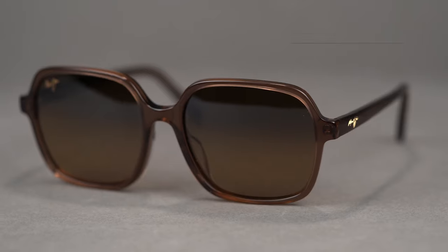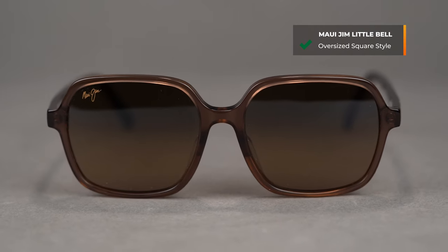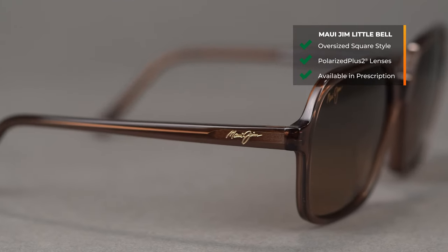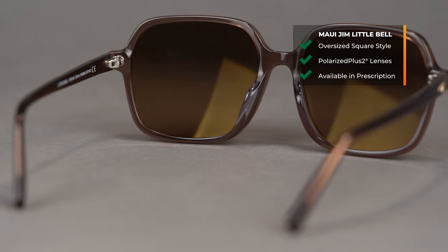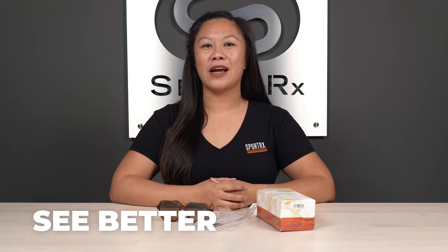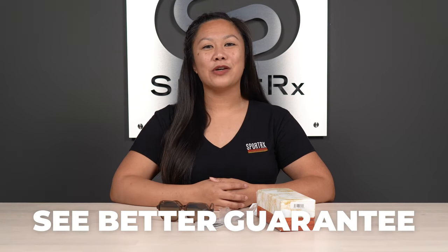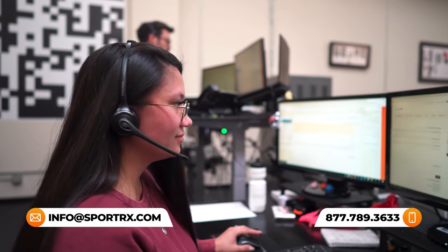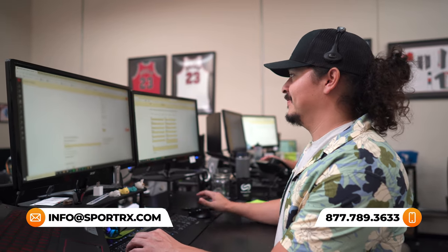That's everything on the Maui Jim Little Bell sunglasses for women — a great frame with that beautiful square design, nice and oversized, available in Polarized Plus Two technology that you can get in your prescription. You can find the best pair of Maui Jim sunglasses for you, and if you have any questions, feel free to reach out to our opticians and take advantage of our See Better guarantee. You've got 45 days to try a pair and make sure they work well for you, and if they don't, there's never any restocking fees. Reach out to our opticians and get it right the first time, every time.